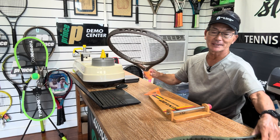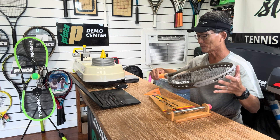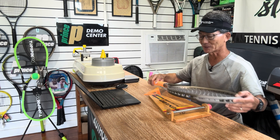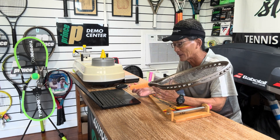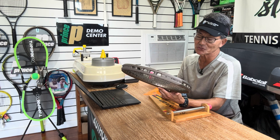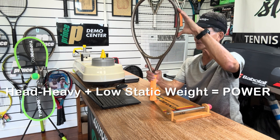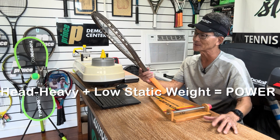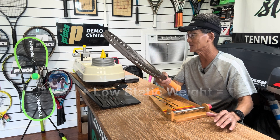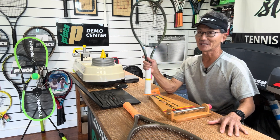Let's take a racket like this one — a game improvement racket that's only about 9.5 ounces unstrung. This one has almost the same swing weight as my racket, but because it's so light, it is head-heavy — and that's why you'd have a reading like that. So this is a racket that is light but has a head-heavy balance, while my racket is heavy and has a head-light balance.